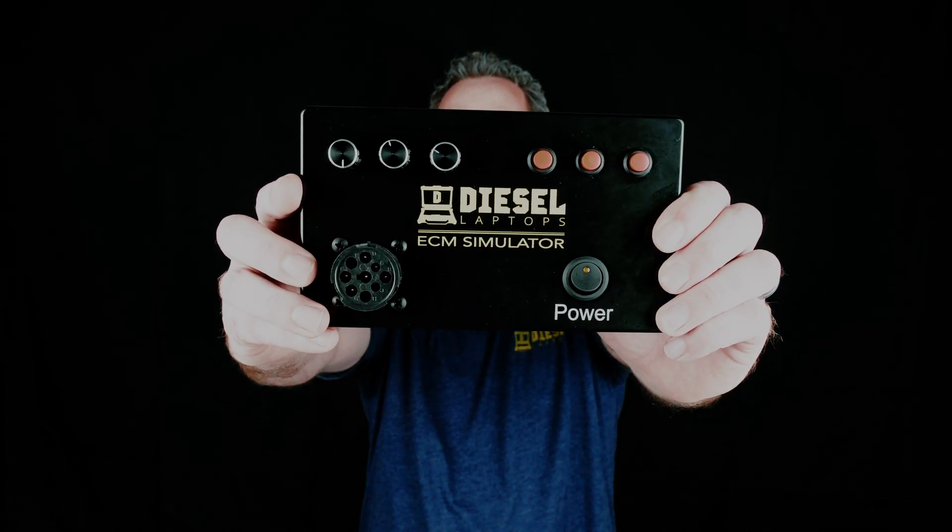Hi, this is Dustin with Diesel Laptops. Today I want to show you one of our new products. For any of you hardware or software engineers out there, we've got something that's going to make your life really easy: the Diesel Laptops ECM Simulator.